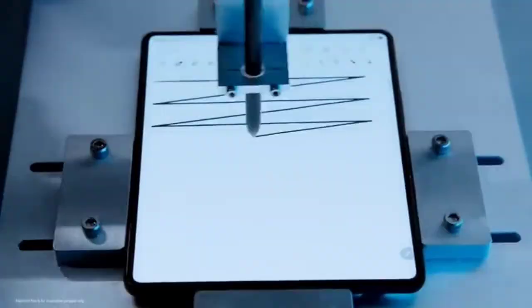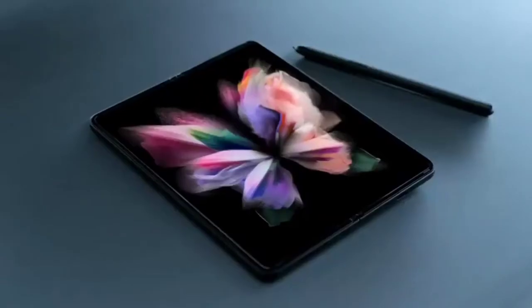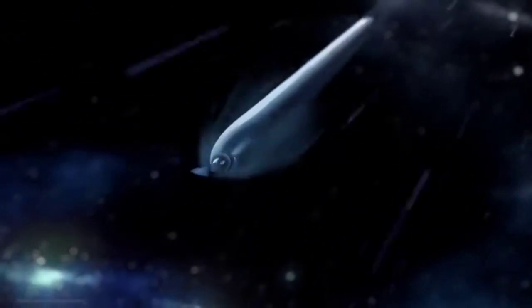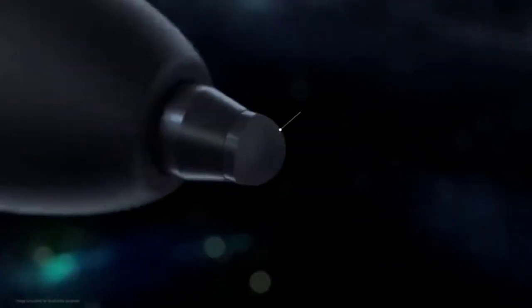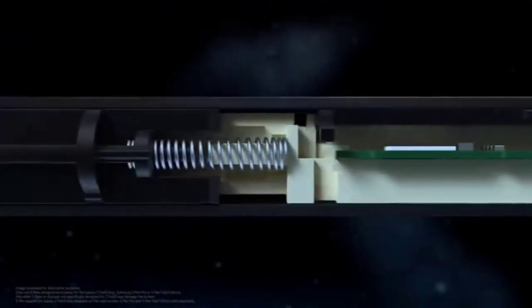Through meticulous craftsmanship and research, we were able to create the first-ever digitizer for a foldable display compatible with an S Pen. But the digitizer is only half the story — we also needed to develop an S Pen safe to use with a flexible display. The S Pen Fold Edition is designed with a new rubber nib that's rounded and soft to the touch, with an internal spring to act as a shock absorber, automatically reacting to pen pressure.